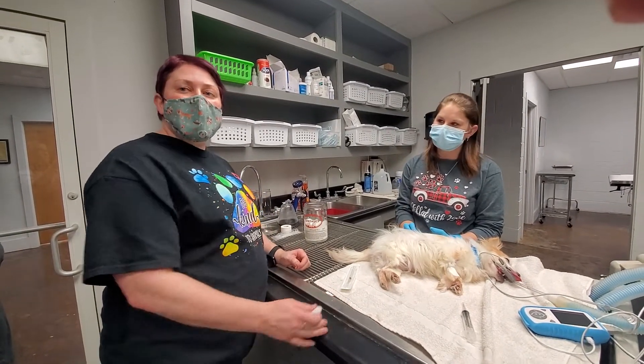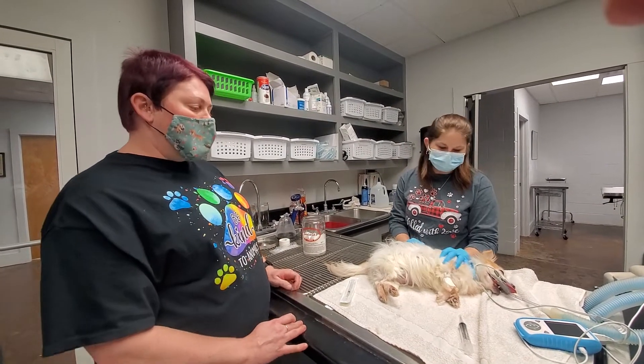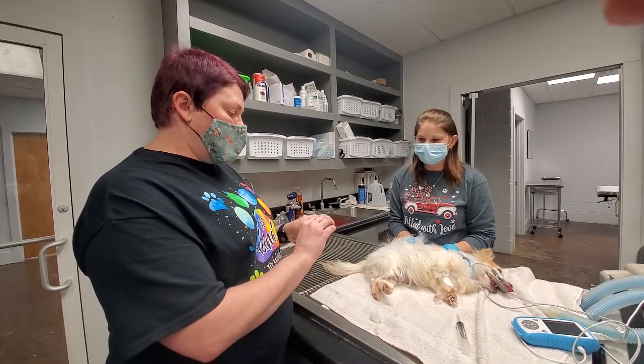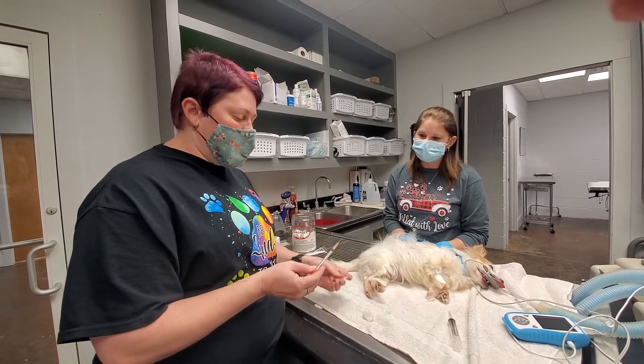I'm Cassie Thrasher. I'm going to demonstrate how to perform a saphenous venipuncture on a canine. We're going to use the lateral saphenous vein. I have our restrainer that's going to hold off. She is sedated for a dental under the supervision of Dr. Albertson.